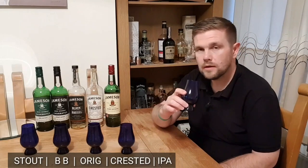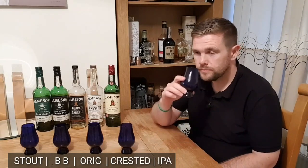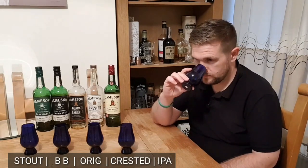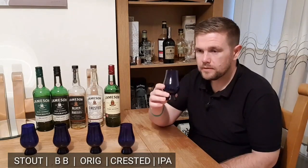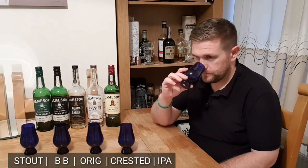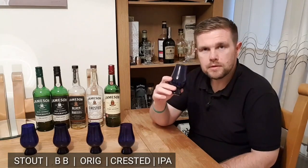Let's go on to the whisky. I'll nose each one, give you an idea of which I think is which and what I'm smelling, then taste each one, put them in order of preference, and have a guess at which is which.